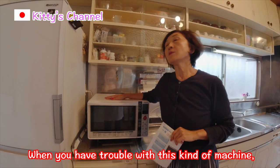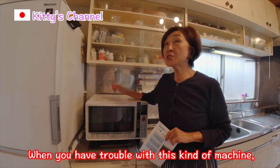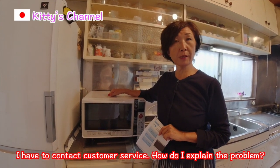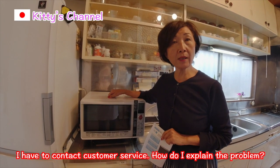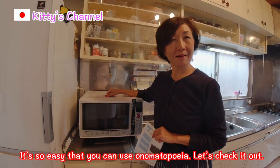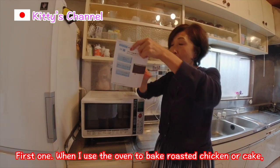When you have trouble with this kind of machine, you have to contact the customer's service. How do I explain the problem? It's so easy! You can use onomatopoeia. Let's check it out! First one!